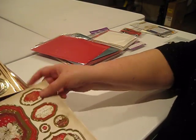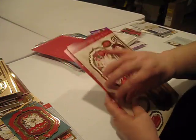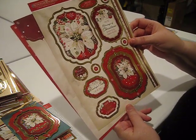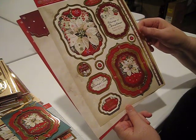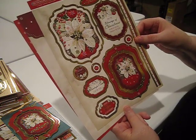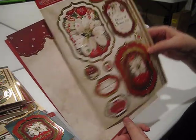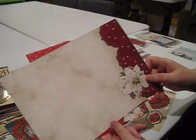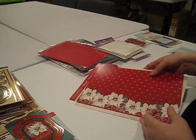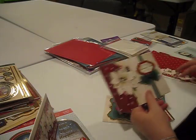Our first set we're going to look at is the poinsettia set. It is called Festive Florals and this was one of my favorites out of the collection. I actually made six cards using this collection. We have these beautiful toppers, some multi-piece frames, a beautiful corner treatment, and a beautiful border.